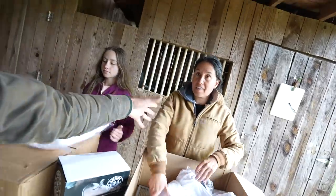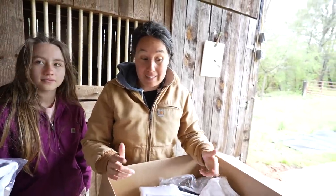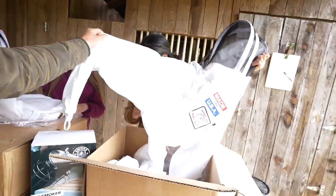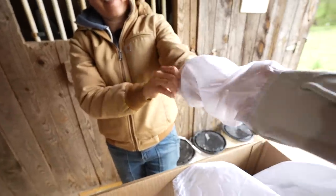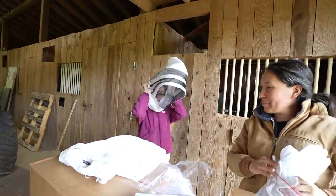We're supposed to get the hives probably in the next few weeks. Lorraine's been taking a bee course through our extension office - just want to know the basics, this is all new to us. Thank you to Man Lake for sending us all these supplies to get started. This is the beekeeper suit, and then there are these goatskin gloves that go with it - I think that one might be the size large.